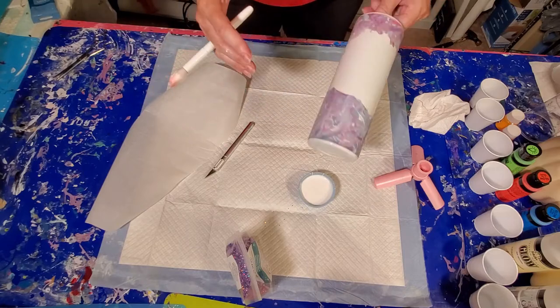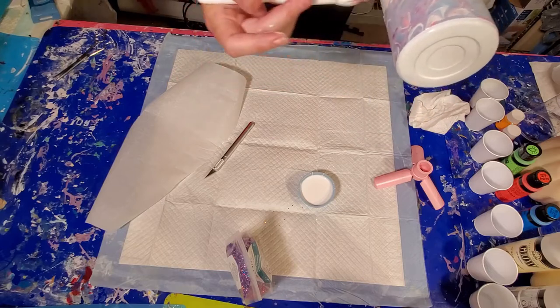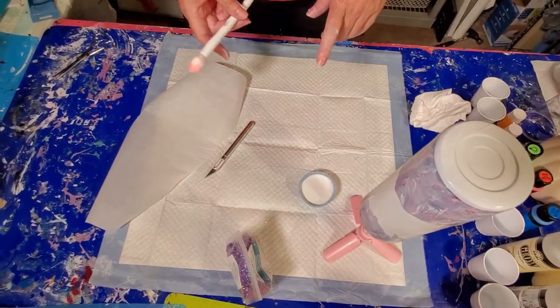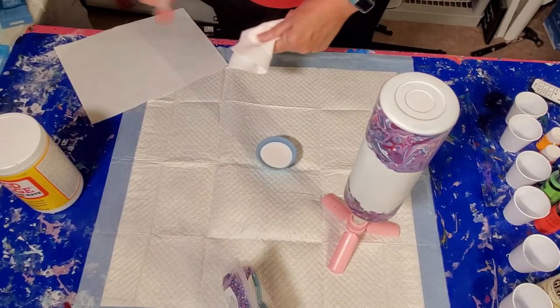Okay, we're going to let that sit and let it dry. Then we'll be ready to move on to the glitter. So hang in there. Okay, we are ready to move on to the next step.